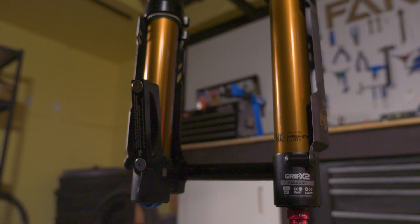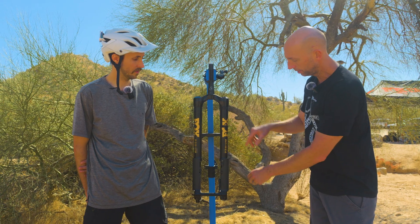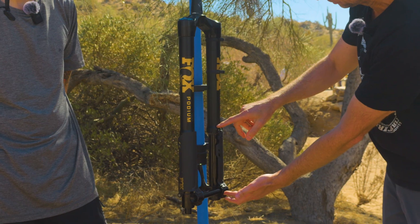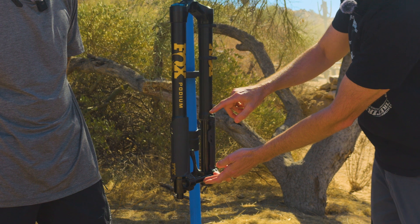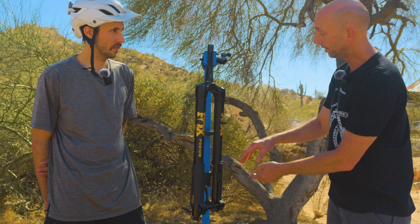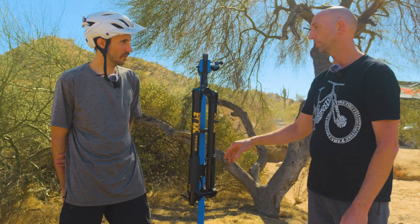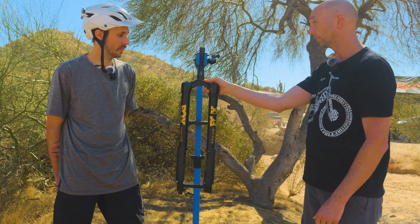Those benefits are an increased bushing overlap. And the fact that when this fork compresses, as this axle gets closer to this lower bushing, the leverage — the force that this axle has on the bushing — decreases. And that has a positive influence on the contact pressure at the bushings, which also helps to keep friction low when the fork is loaded.